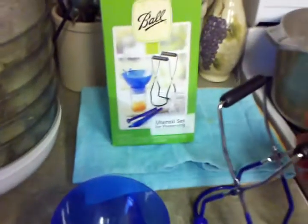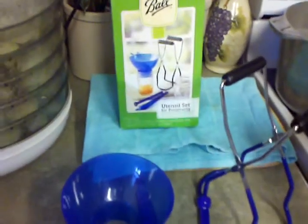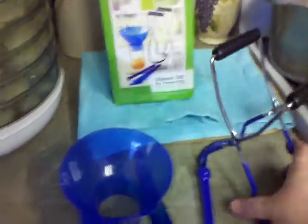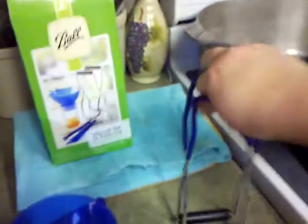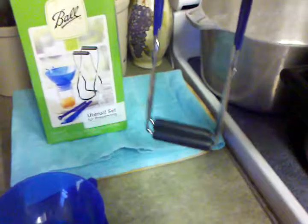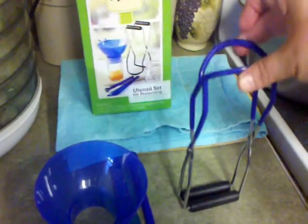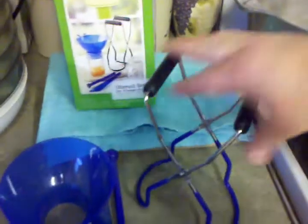In this box you get the jar lifter, and for those of y'all that are not familiar with canning or have never done it and would like to try it, the jar lifter is to be used like this. When I first started I seriously thought it was like this, and I actually used it a couple of times that way — it was so tricky to get the jars out. But it goes like this — the black part is the handle, the round part is the handle.